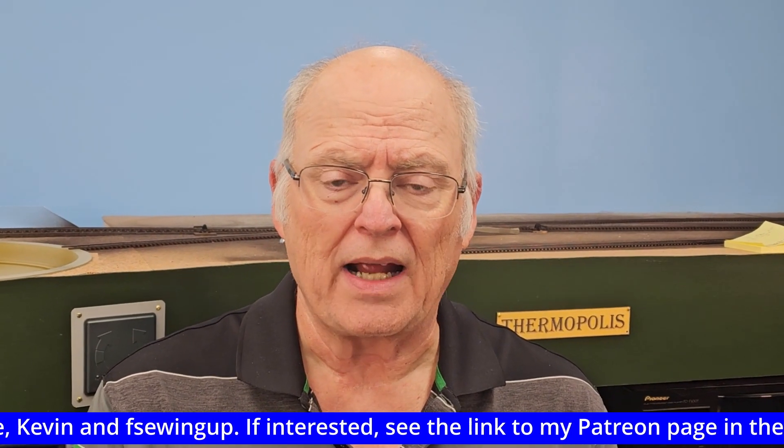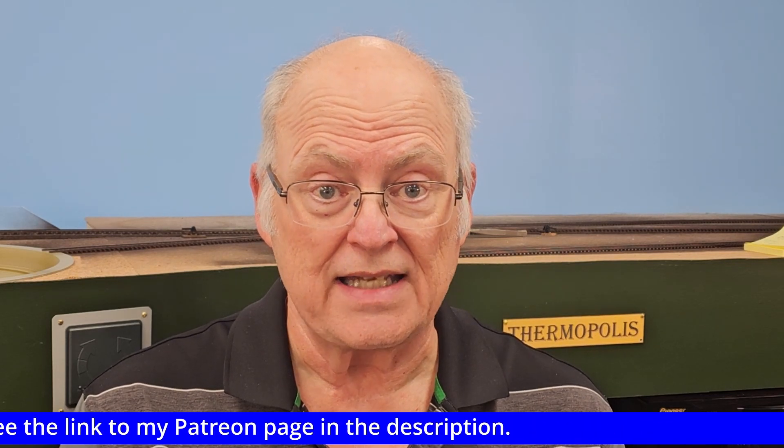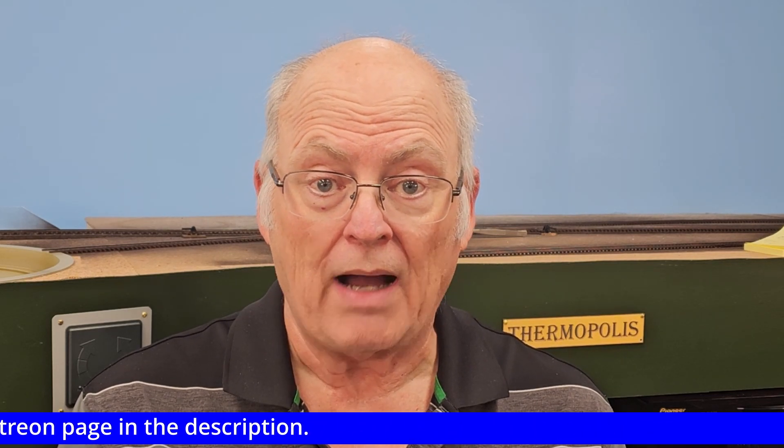September didn't seem like a very productive month. I worked steadily all month, just didn't seem like I got much done. I only did one of the three things I mentioned at the end of last month's update, so let's start there.